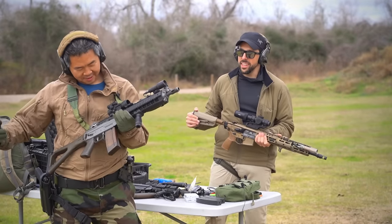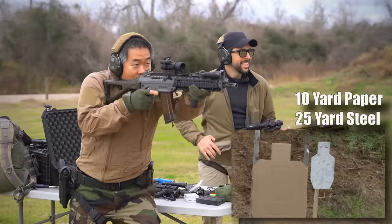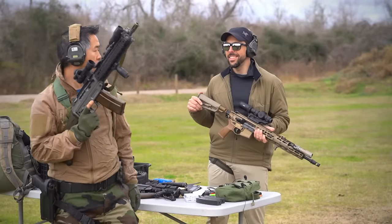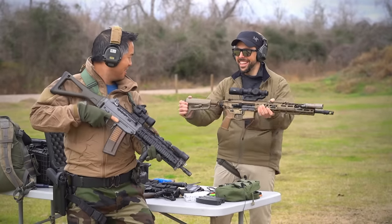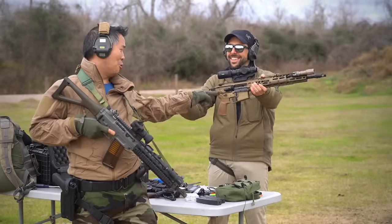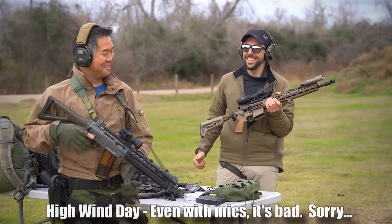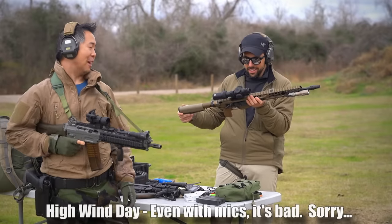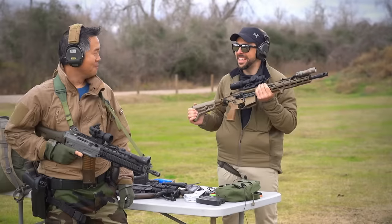Oh, are you gonna start with shooting? Hell yeah! SIG! Der Schweitzer! SIG Sauer! Henry, you told me I should buy a SIG, so I bought a SIG. Yeah, put your sling on.